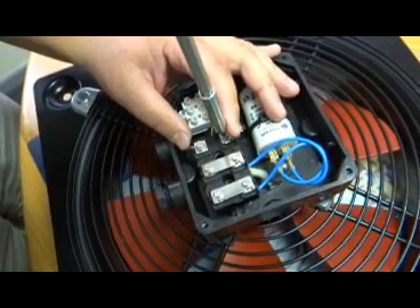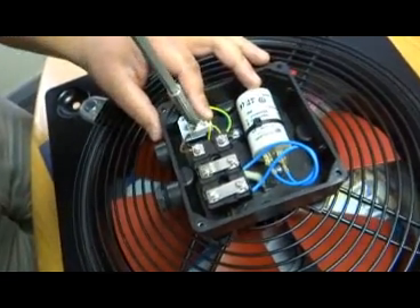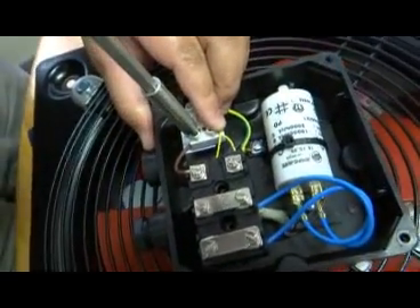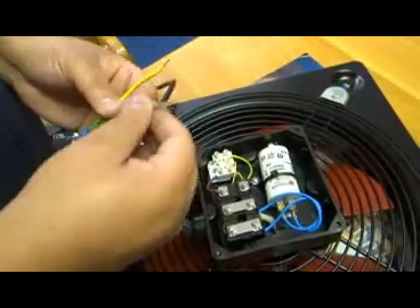It is important to make sure that all your connections are properly fastened before connecting to the power supply. Using a three-core cable, we are now inserting our cable and connecting it to the connection box.